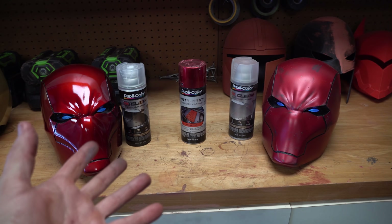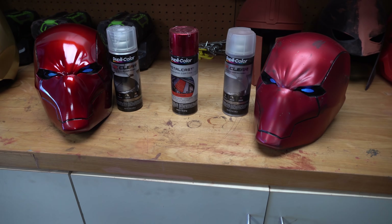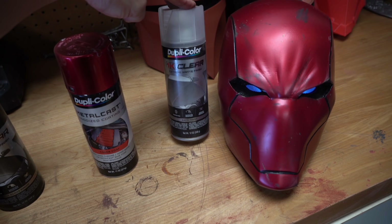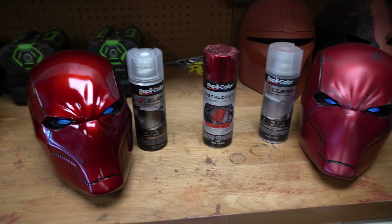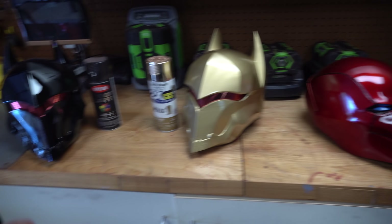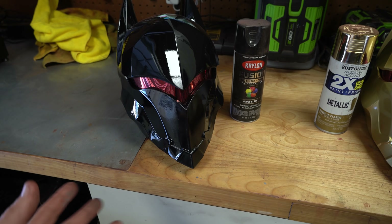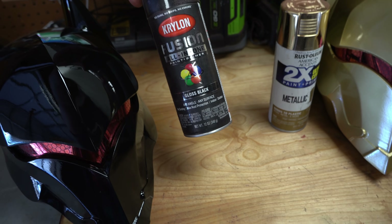Both of these red hood helmets are the exact same red — Dupli-Color Metal Cast red. One just has the 1K clear coat over it and the other just has a matte clear coat. I have the exact cans right here. This is the matte finish 1K clear by Dupli-Color, and this is the high-gloss finish which I've been using on a lot of my projects including my suit. This isn't some crazy special gloss black — this is literally Krylon Fusion all-in-one gloss black, and it took this 1K clear coat like a champ.